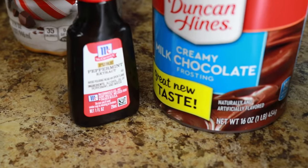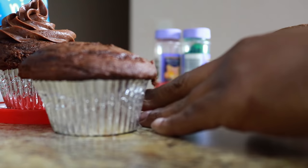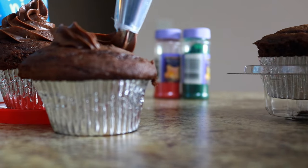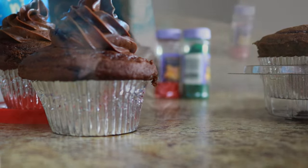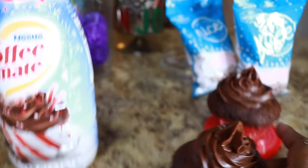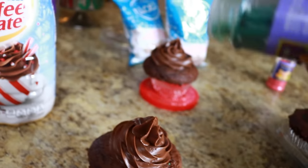There's the peppermint that I dropped into the frosting, and this cheap $7 piping bag was the best thing ever. The tips you actually keep, but I like the disposable bags. I whipped it on there with some red and green sprinkles to look very, very festive. Get into the holiday season.